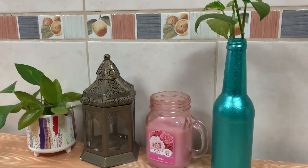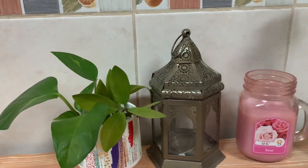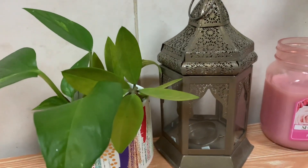Hello everyone, welcome to my home, my heaven. In this video, I will share with you how to label your kitchen pantry.